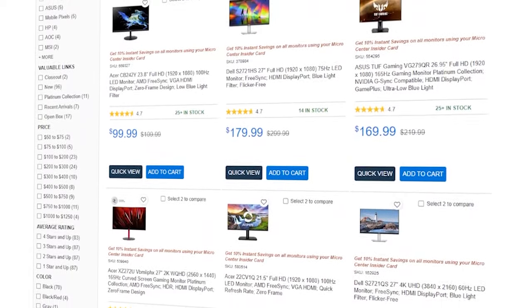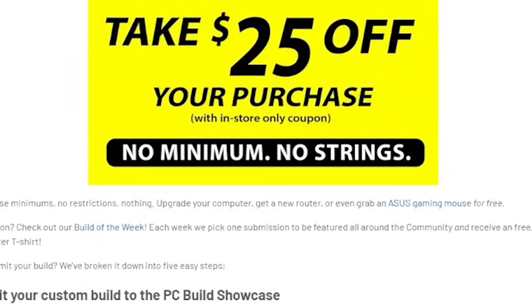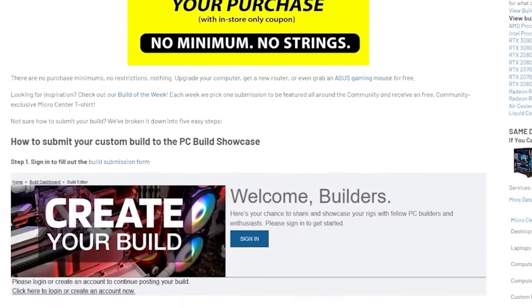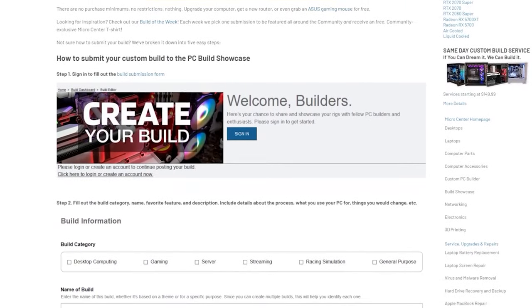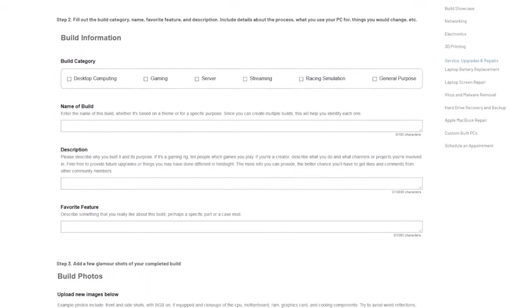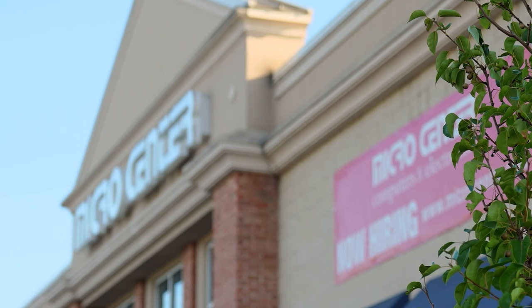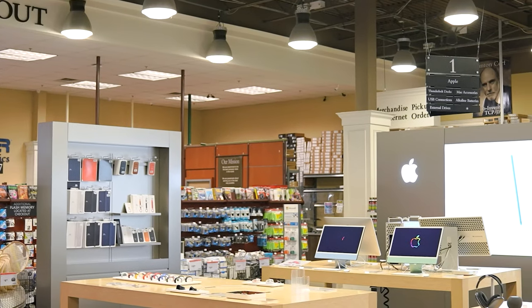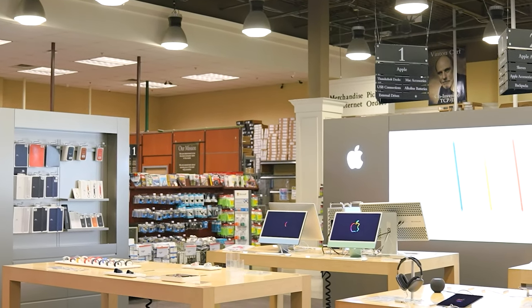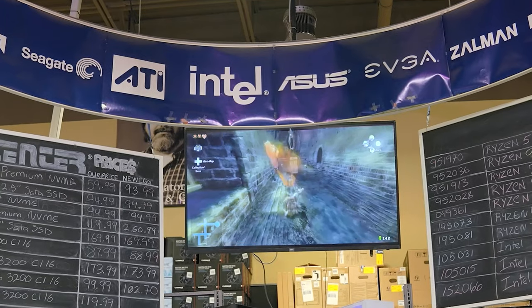There are more than 150 monitors for sale in case you want something different. You can save even more money by taking advantage of their Submit a Build discount. If you submit your build to Micro Center's Build Showcase, they'll email you a coupon worth $25. And if you're located in North Carolina, Micro Center is opening a brand new store in Charlotte. Check out the links in the description or head over to microcenter.com.